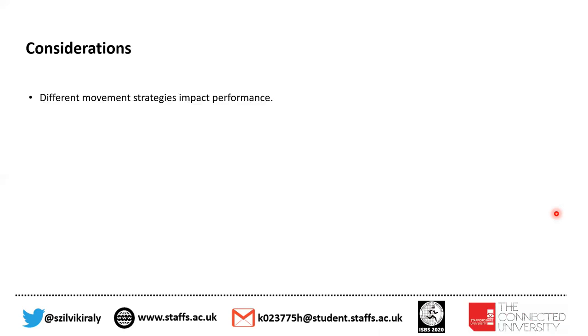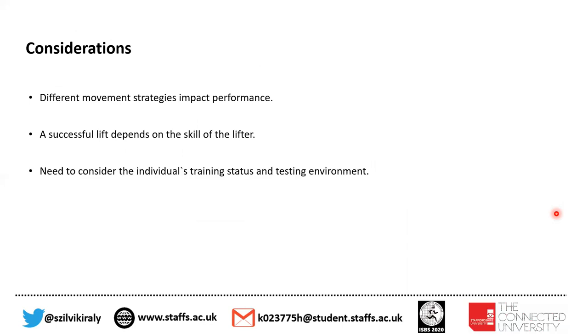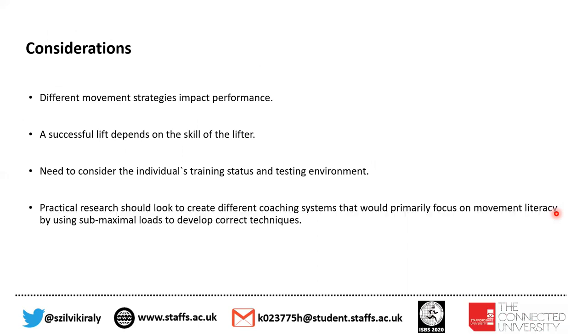There are some considerations. Different movement strategies can impact performance, and a successful lift depends on the skill of the lifter. We need to consider the individual's training status and, very importantly, the test environment. Practical research should look to create different coaching systems that would primarily focus on movement literacy by using submaximal loads to develop correct techniques before moving on to heavier loads.